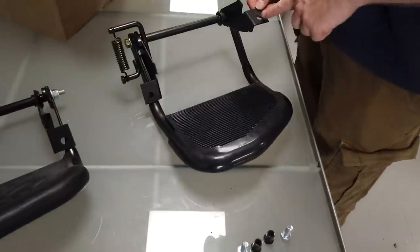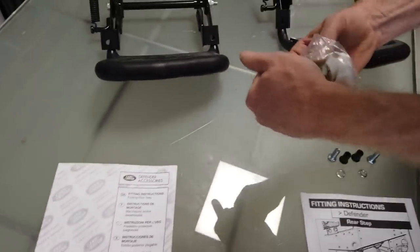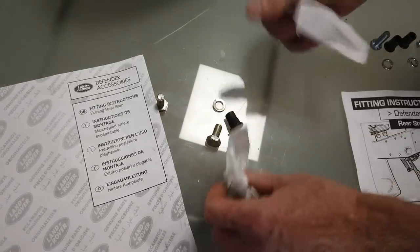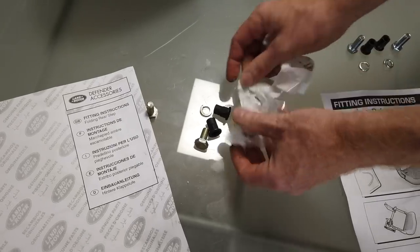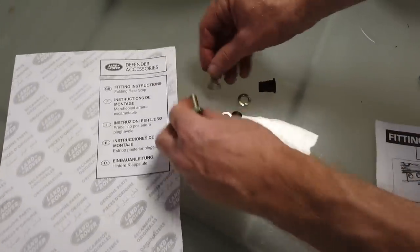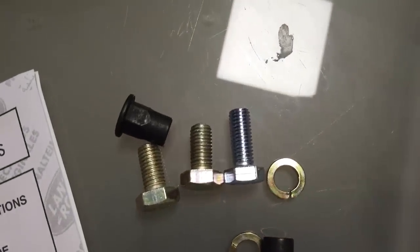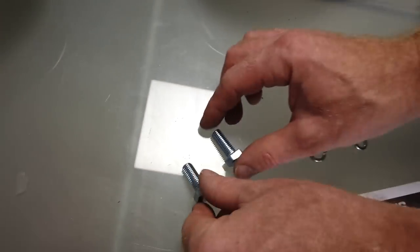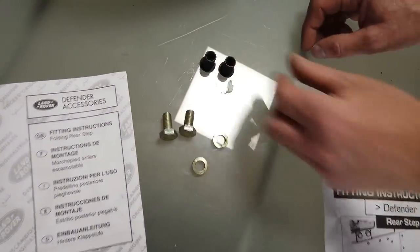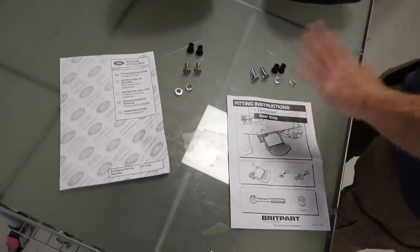I think the biggest drawback with the Brit Park one is the fact that the bracket doesn't move along. Looking at the fitting kits — they're much the same. In fact, the Brit Park ones give you longer bolts, which are actually handy, so I think the Brit Park bolts are better there. None of the fittings are stainless steel — stainless would have been nice. The rib nuts look much the same, the spring washers look much the same. I would argue the Brit Park kit is comparable overall.